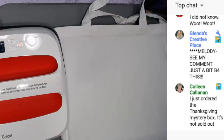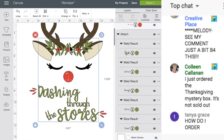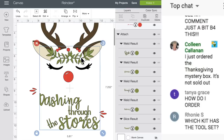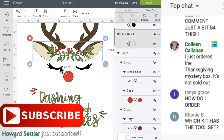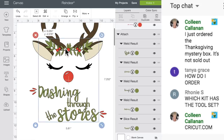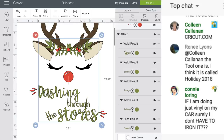Now I have to look at my image in Design Space. I can see that my green is on top of my brown. So what I'm going to do first is the brown, then the ears, then the green, then the red, and then the eyes. I need to lay everything out on here first to make sure I have enough room and I'm not putting it too low.